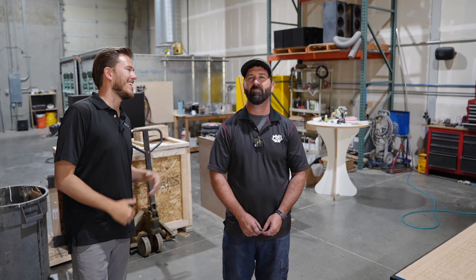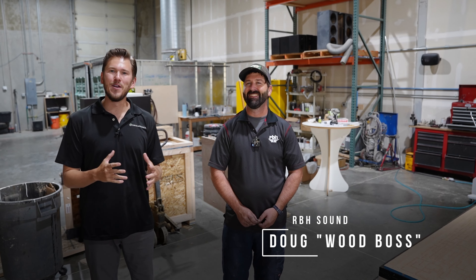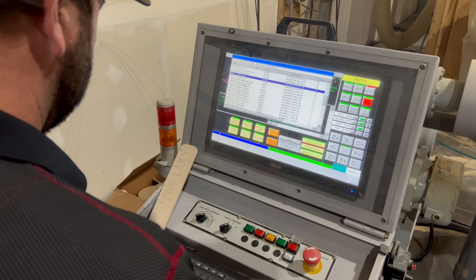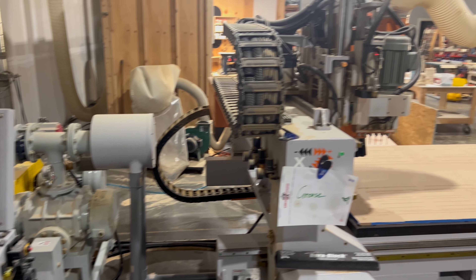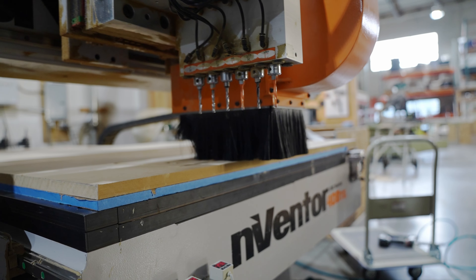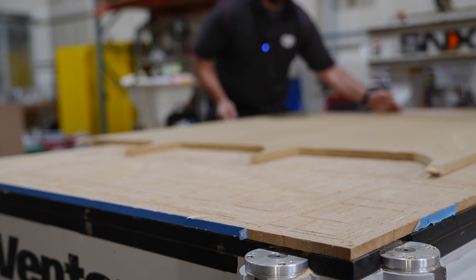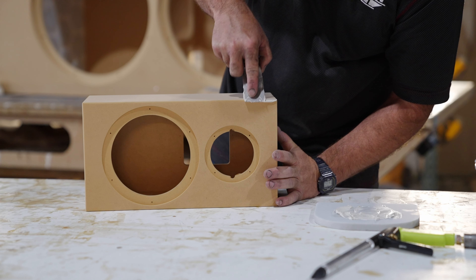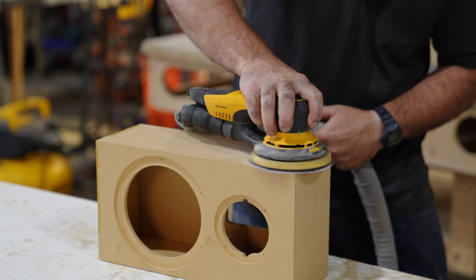Welcome to the RBH factory. This is Doug, the wood boss. Here at RBH they start with just a 4x8 sheet of MDF, get the program on the machine, and cut out the speaker components. From there they assemble it, prep it, fill any cracks and holes, and sand it down.